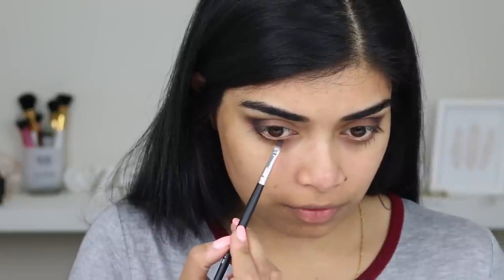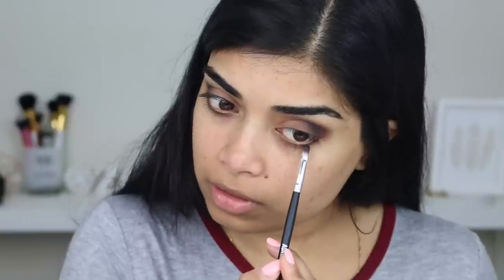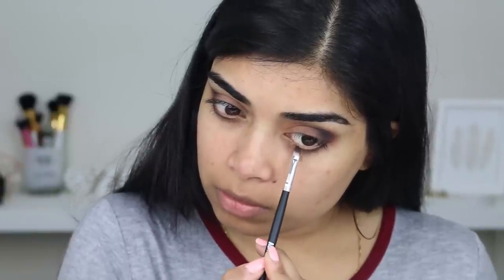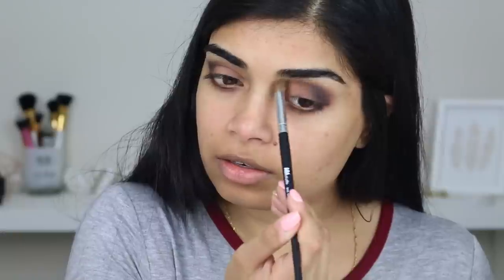I found that different brushes work well — actually work better — for different reasons, so you don't have to follow what they're made for. Give it a quick wipe and then keep using it, or spot clean with a brush cleaner. I'm going to grab the shade Courtney from the same Beauty Color palette and put that onto the edges of my shadow just to blend out any of those lines.